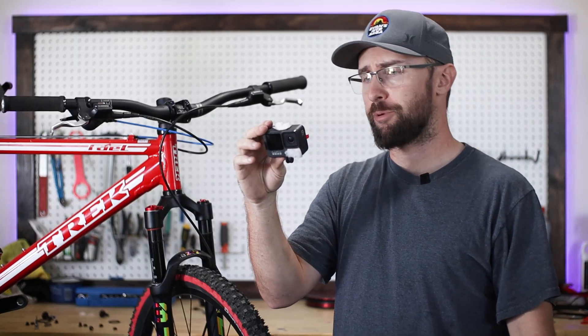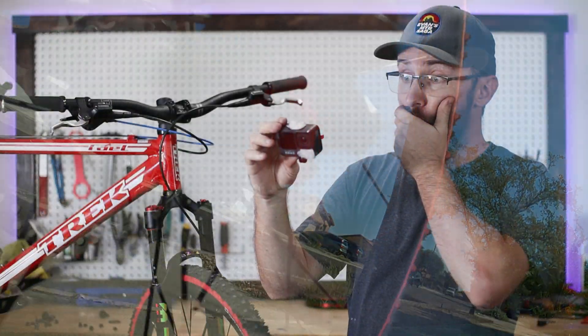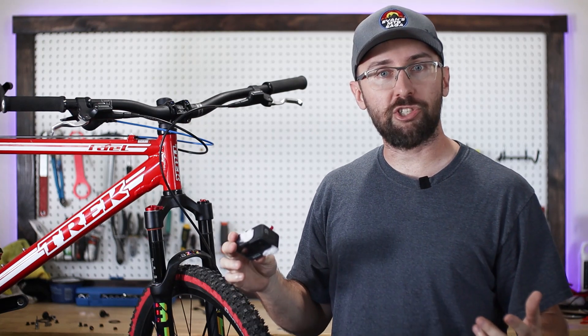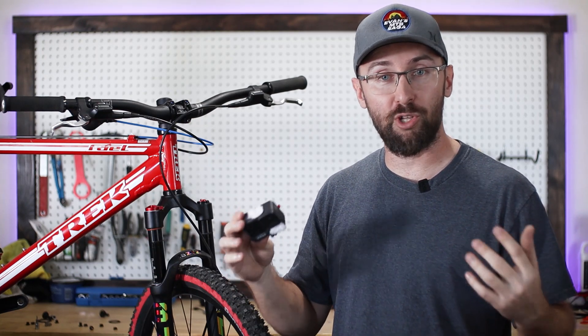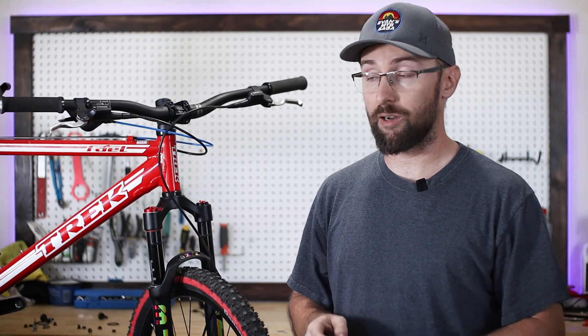Alright, just gonna review the GoPro footage and... that is way worse than I expected. The damper shaft is punching through the lower leg. That means the damper shaft isn't even screwed into the lower. I just thought something was loose but this could be a fatal error. Let's rip this fork apart right now.